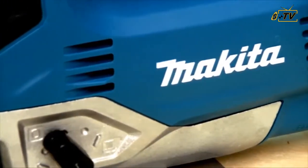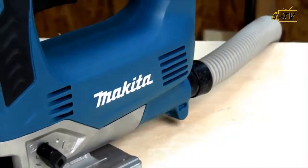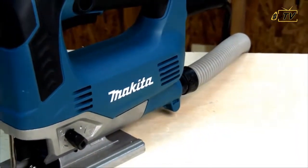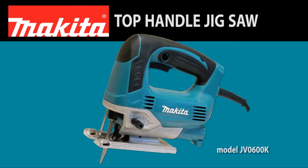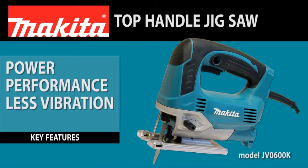Contractors and woodworkers wanted a powerful and compact jigsaw with less vibration. So Makita answered with a 6.5-amp top-handle jigsaw. The JBZero 600K delivers power and performance with less vibration in a more compact size.